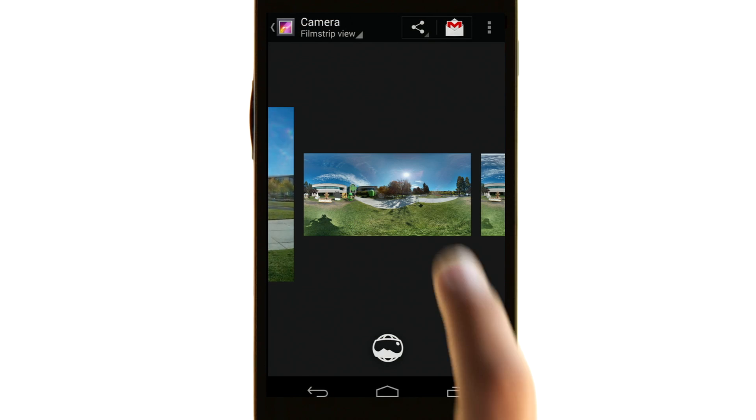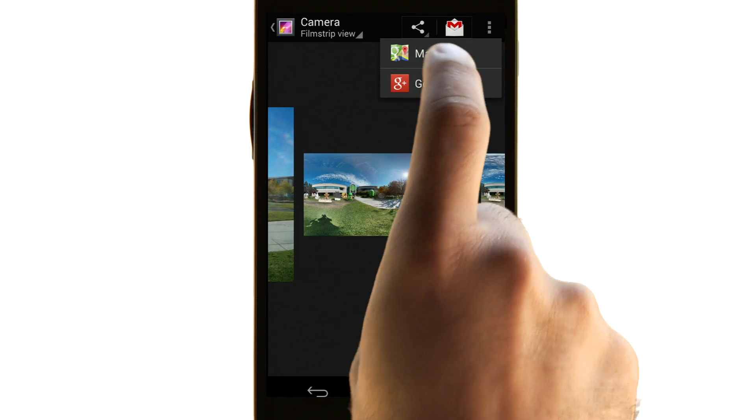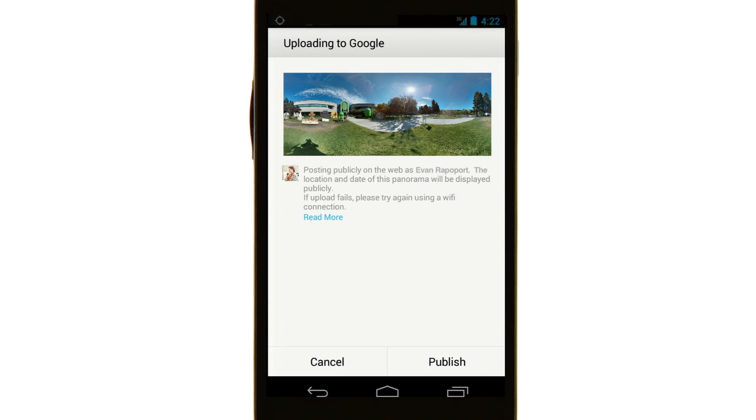To share your Photosphere, submit it to Google Maps. Just be sure that it is a full 360-degree view and tagged to a specific location.